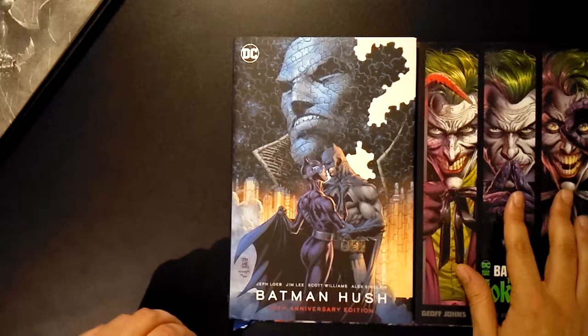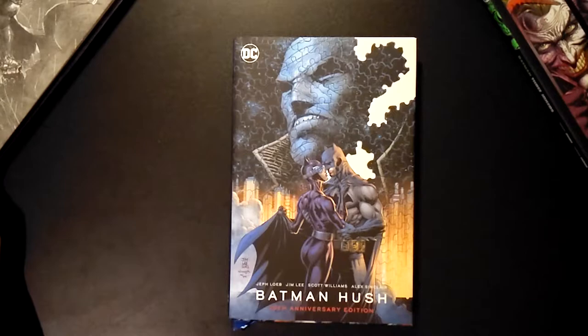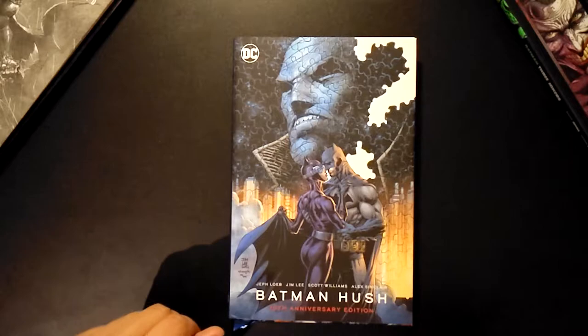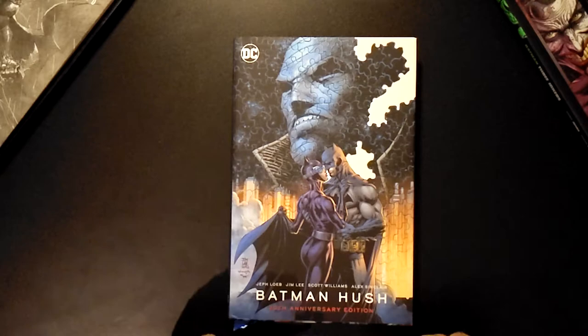So it did turn out to be true that they downgraded the book to just a standard hardcover — it is the same size as the standard. Here's the deluxe Hush Unwrapped, just to show you the difference. Full disclosure, I am planning to return it. For its price and for what it boasts — like that extra bonus story — it's still not worth the price tag. The book is priced exactly like a deluxe.